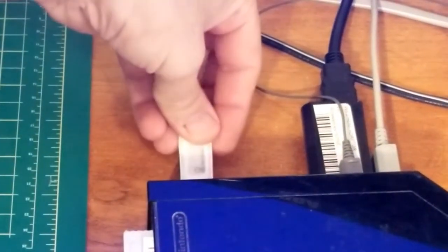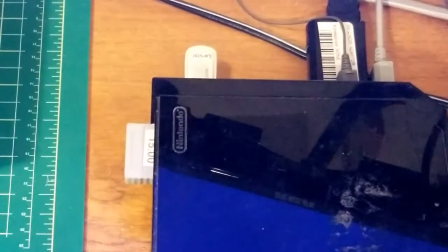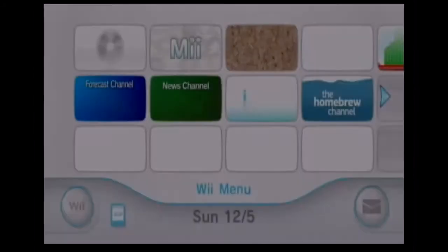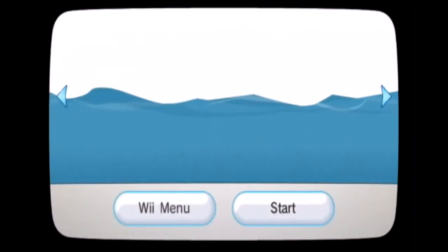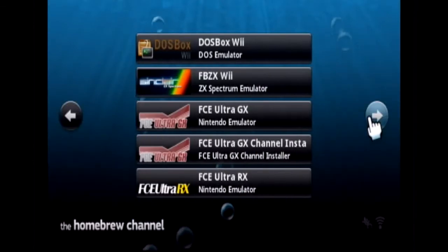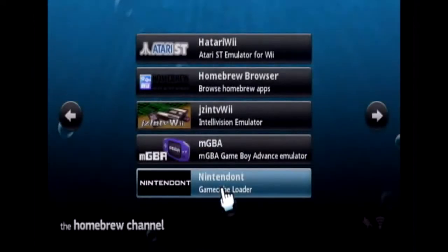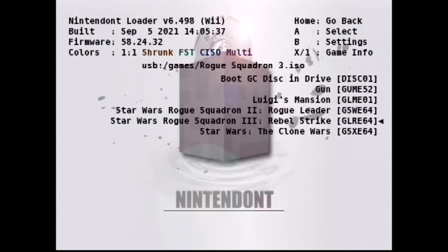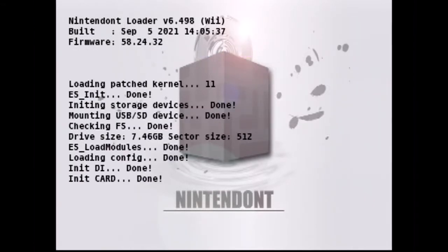Back to the Wii. Put the USB back in — doesn't matter which port, I've tried both, they both work. Turn on your Wii, click back on the homebrew channel, start it up. There's also another app called Nintendon't — there'll be a link in the description below the video. Load that up, let it do its thing. Check in storage devices, click USB, and we'll find the game Gun, then just select A and let it do its thing.